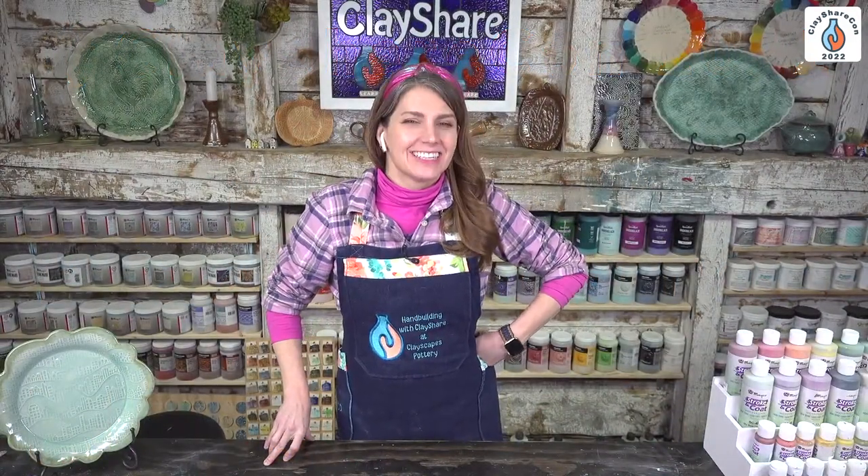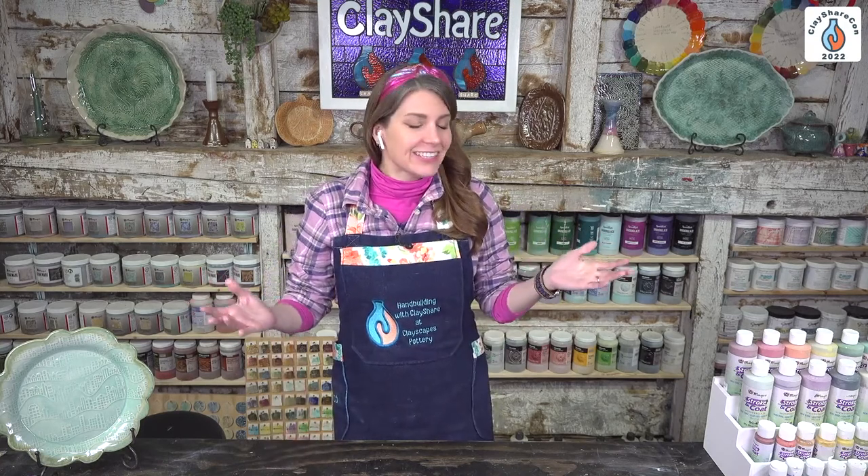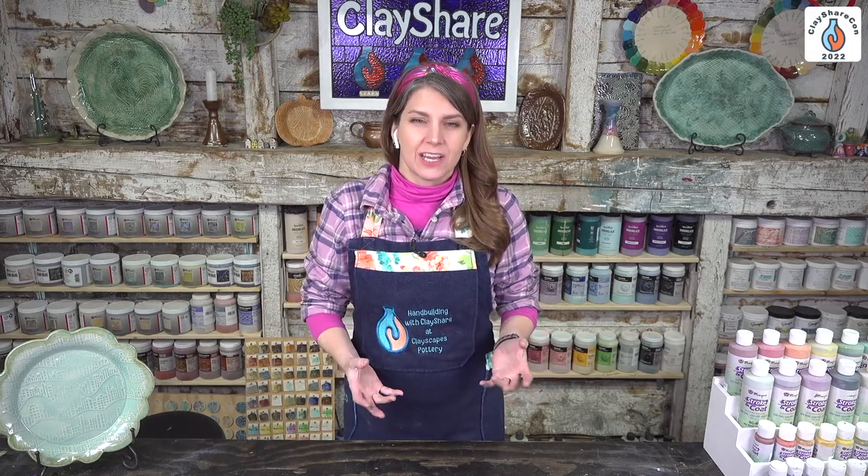Welcome to ClayShareCon Day 3. This is actually the last demo we have for Day 3 — a little sad, but it's going to be an amazing demo with Michael Harbridge from Learn Fired Arts. He is going to share some new clay puzzling methods with us. If you're not familiar with Michael or Learn Fired Arts, go on over to LearnFiredArts.com and check out what he has. He has amazing supplies, great educational resources — workshops, live broadcasts, tutorials.